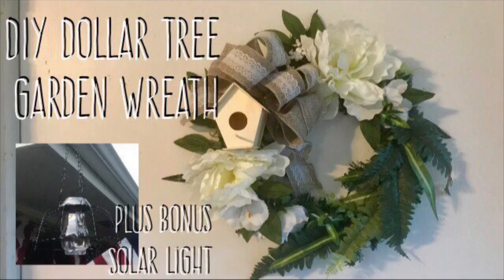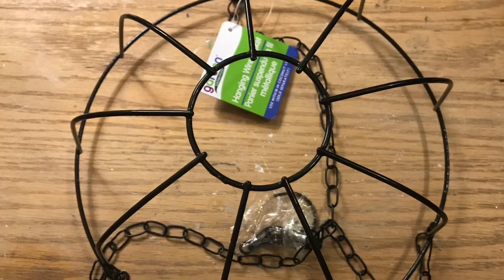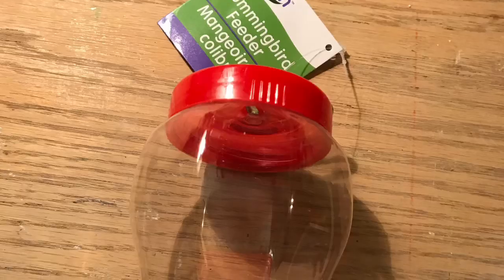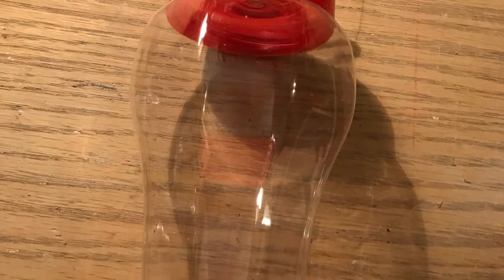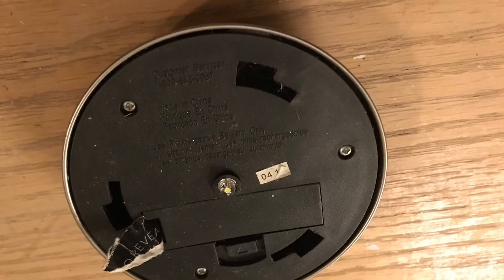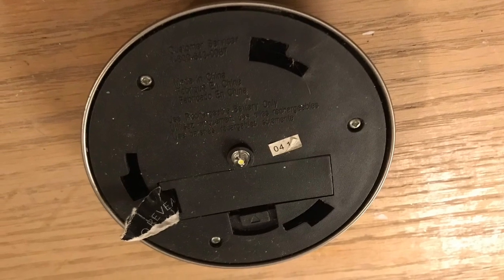Hi everybody, welcome back to my channel! Today we're going to do a DIY Dollar Tree garden wreath and a bonus lantern. We're going to use the hanging planter from Dollar Tree — the metal one — and we're going to use a bird feeder as well as a solar light. You could use the solar light from Dollar Tree and I'll show you how to rig that, but I actually have a broken one.